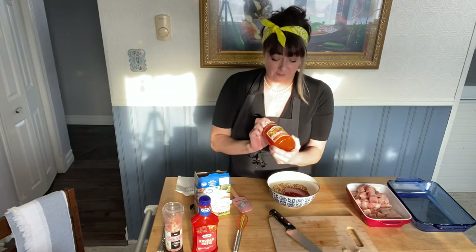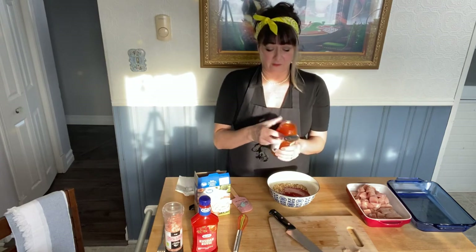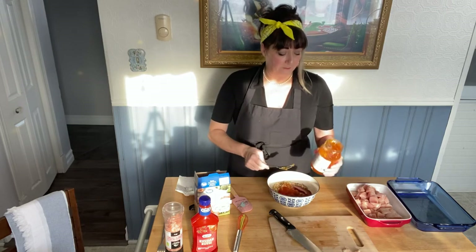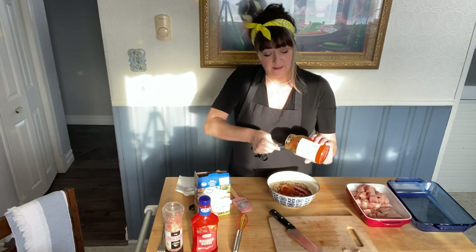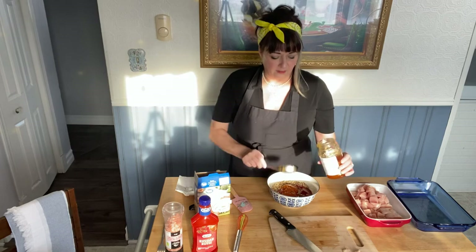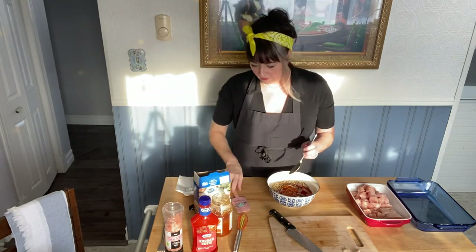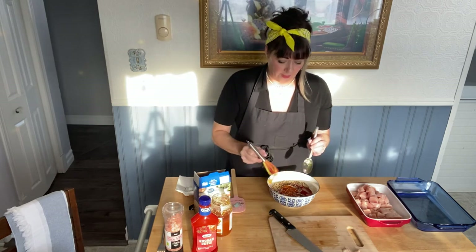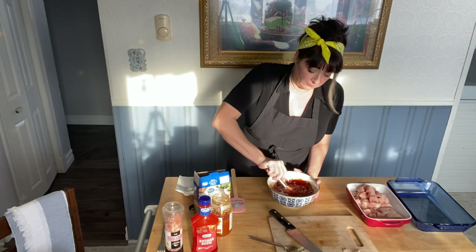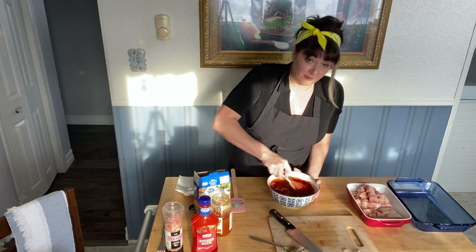Now I'm going to add apricot jam — I'm using Smucker's, it was on sale. You can use whatever you want, and you want about a cup full, so I'm just going to use about half the jar again. You can also play around with this for your taste — you can add more jam, you can add more dressing. You can season your chicken breasts a little beforehand if you like, but it's really not necessary. There are tons of flavors in here with the jam and the dressing and the soup. I'm going to take my little whisk and give it a little whisk around — I basically want to combine them so you don't want a big blob of jam or a big blob of dressing or a big dry bit of onion soup mix.